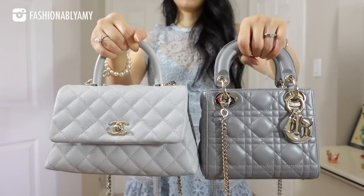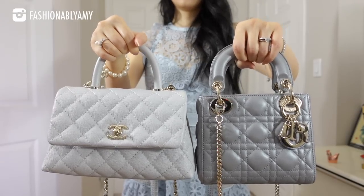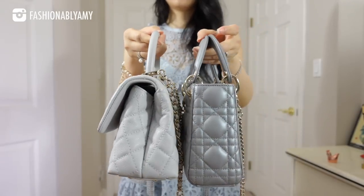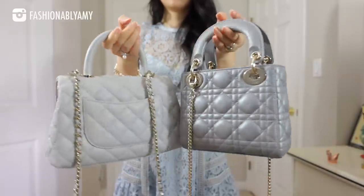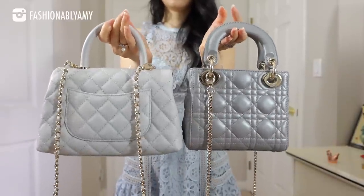Are you team Cocoa Handle or team Lady Dior? Which one would you buy first or which one do you prefer? In this video, I'm going to be comparing my Cocoa Handle and my Lady Dior, give you measurements, weight, how they look on me, and basically pros and cons to help you make a more informed decision.